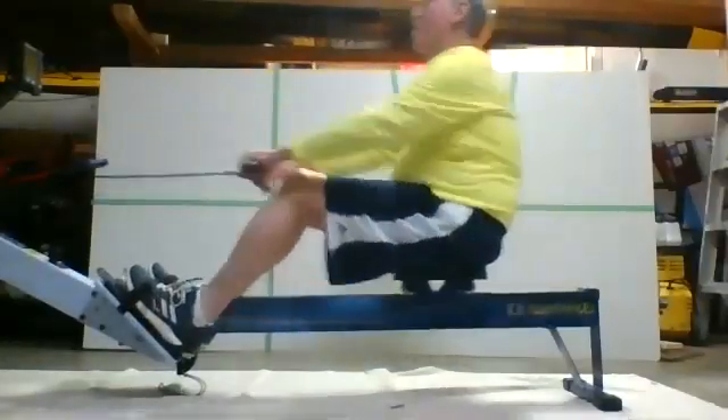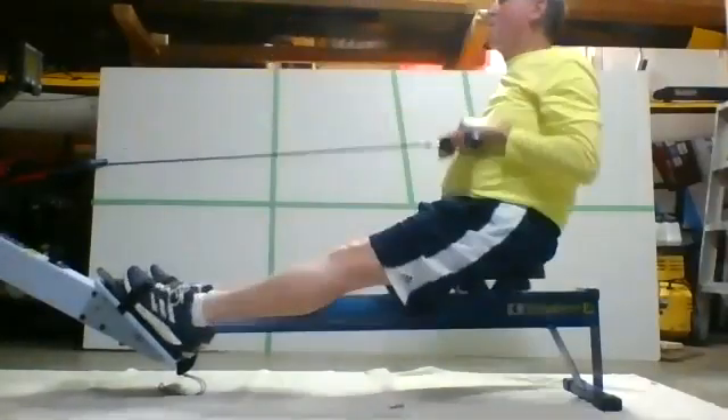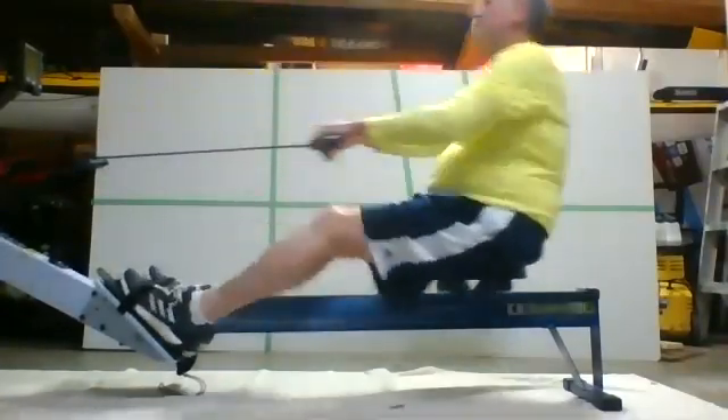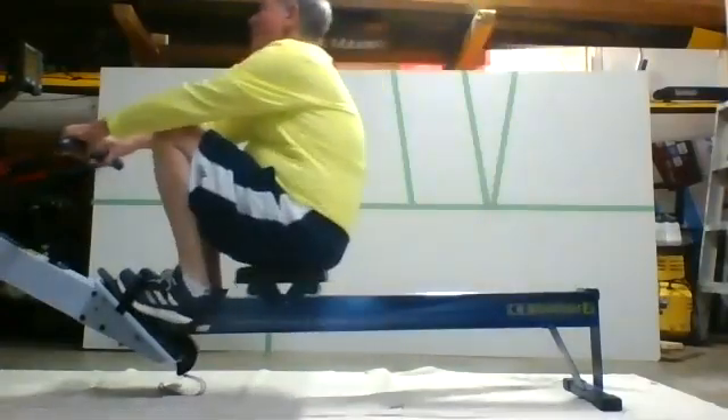Here we go. Fred's feeling good — he's not letting the cold garage get the best of him. He's building up some good heat in there.